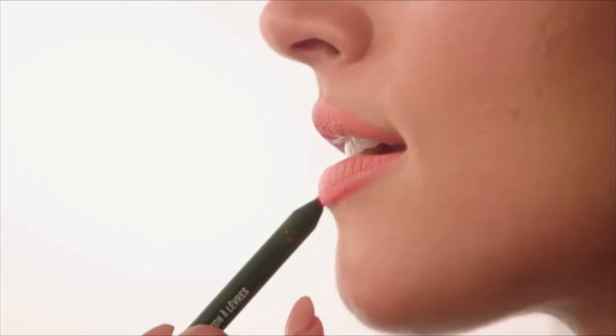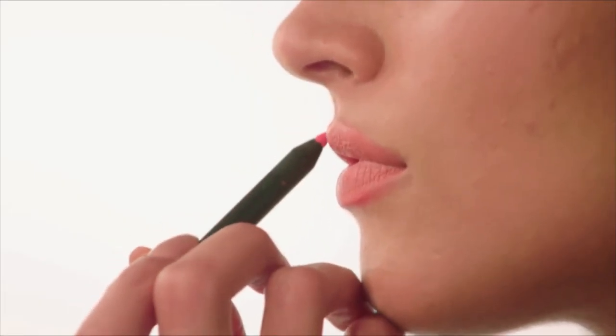Taking a darker orange, I'm going to just accentuate my cupid's bow and the bottom middle bit of my bottom lip. Going back to my lip palette, I'm going to use the bright orange, which is called Morringe, just to paint over this foundation base.